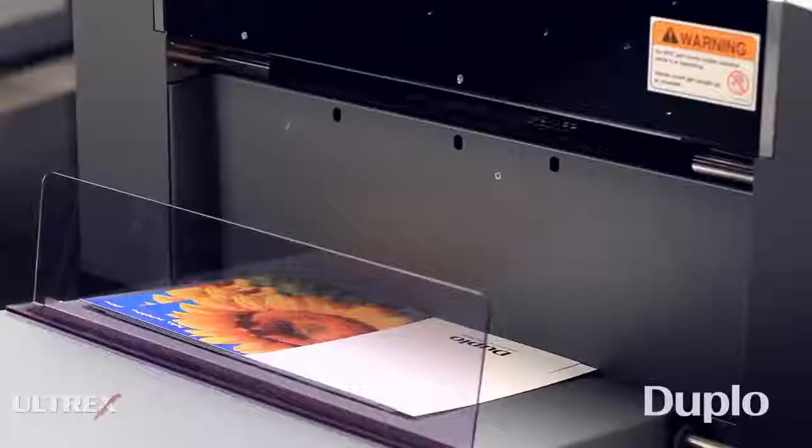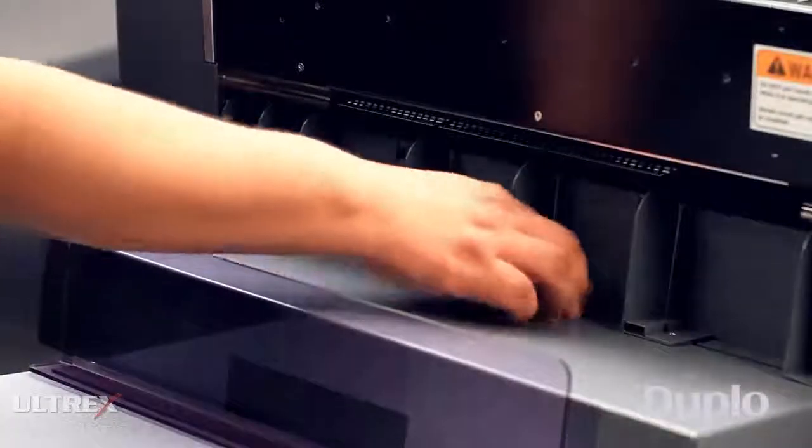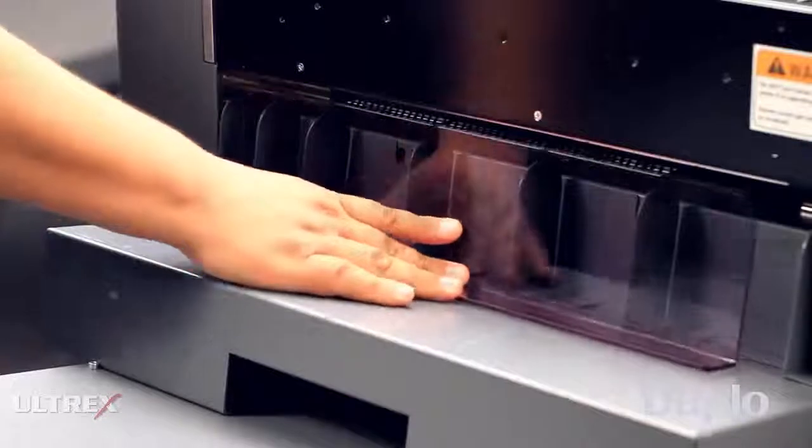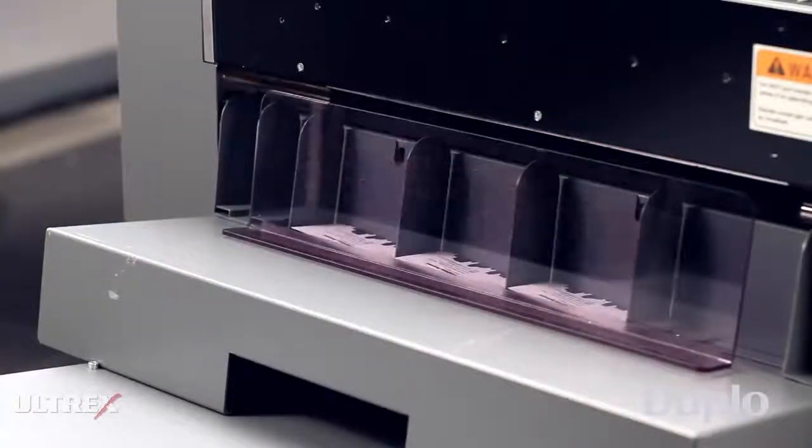Margin and gutter cut strips are deflected into the waste bin as sheets are processed. Only finished pieces are delivered to the tray. The card stacker can be used for small products, such as business cards and tags, as small as 2 by 2 inches, and is easily removed when running larger documents.